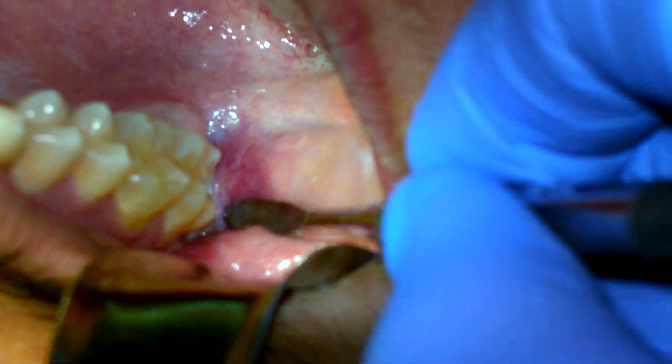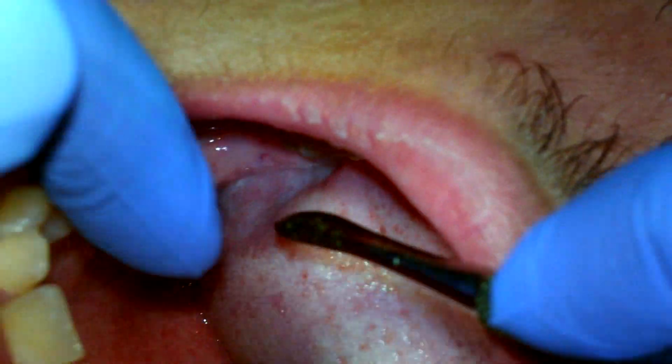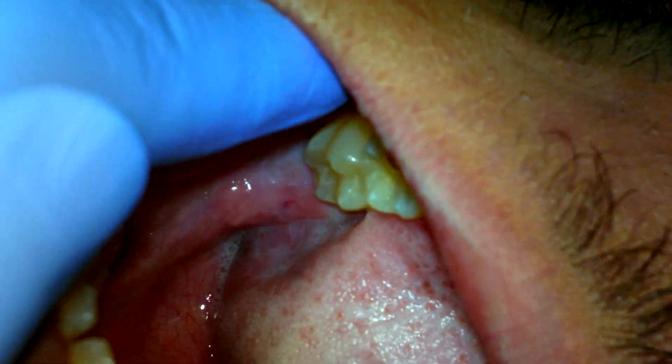My name is Dr. Kambes Sedray and today we're doing wisdom teeth surgery. This presentation is for general dentists only. If you're a surgeon, you should already know how to do this.